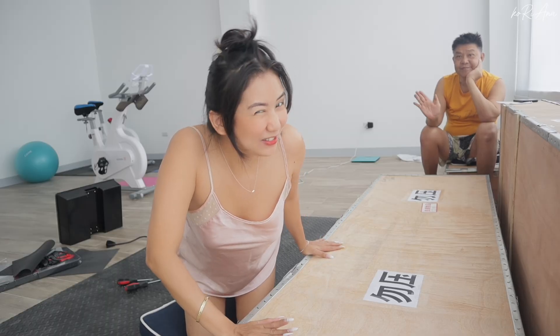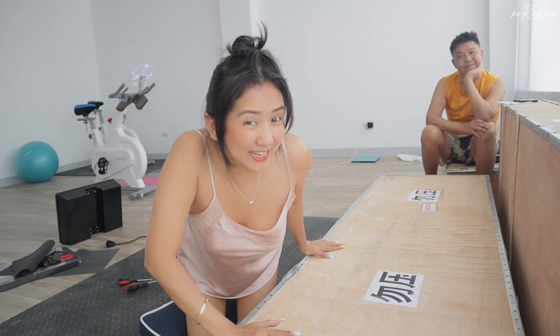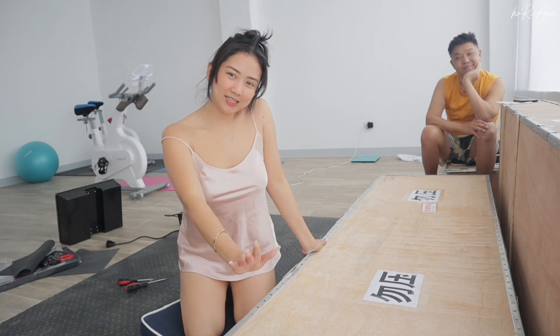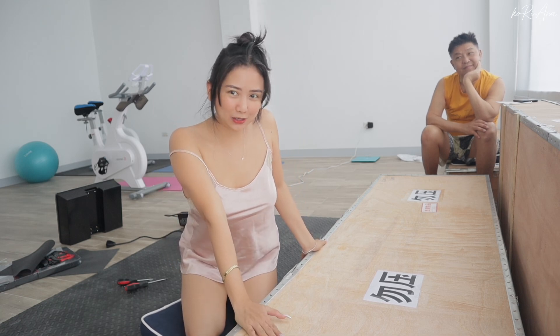Hello! Ready na kayo! I'm so excited! You guys excited? Mga chingo? Let's see what's inside this box right there.